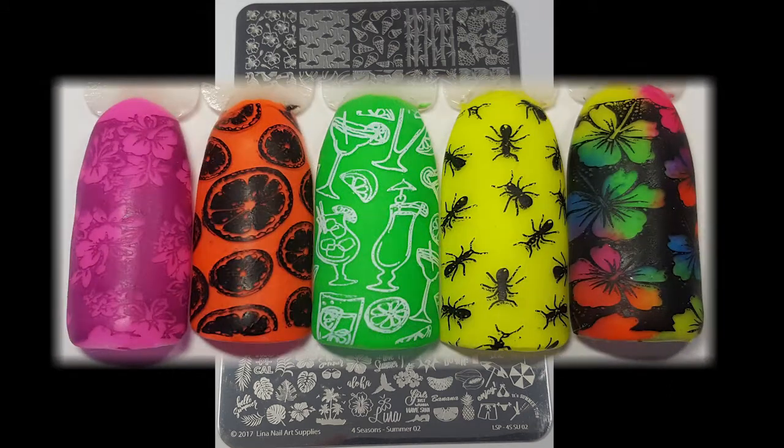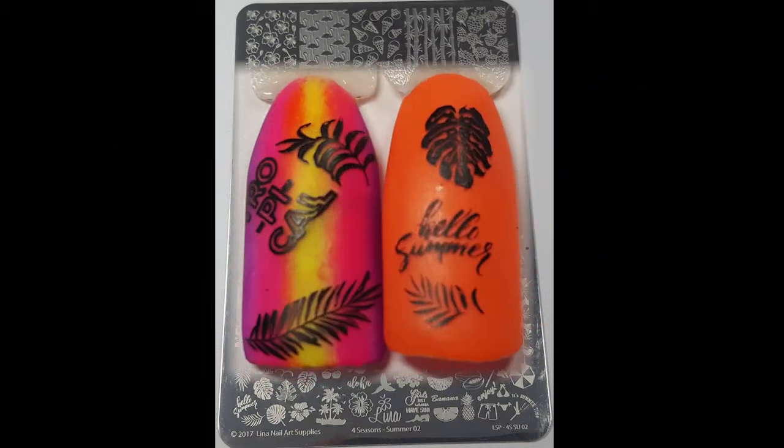There is a great mix of summer inspired images from the toucans to the crabs then onto the amazing flowers. The amount of manis that you'll be able to create from just this plate will fill your summer manis, that's for sure.